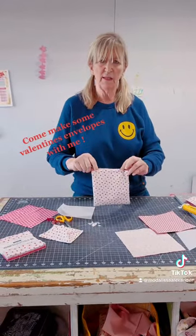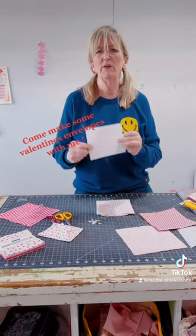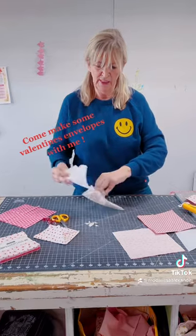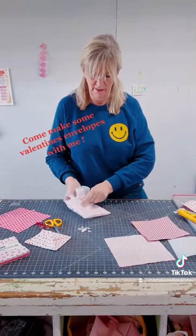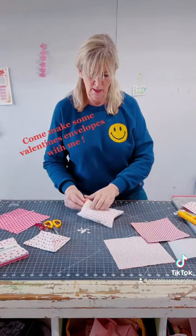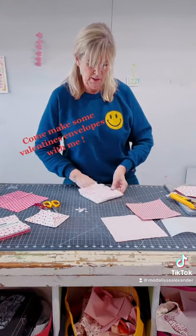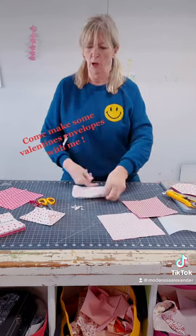Once you've turned it right side out, you have the opening here. Remember these were cut seven inches, so I've cut my interfacing about six inches and I'm just going to slide it in. Because it is double-sided, I'm doing it kind of after the fact. Smooth out all the sections nice and flat, then hit it with a hot iron on both sides.